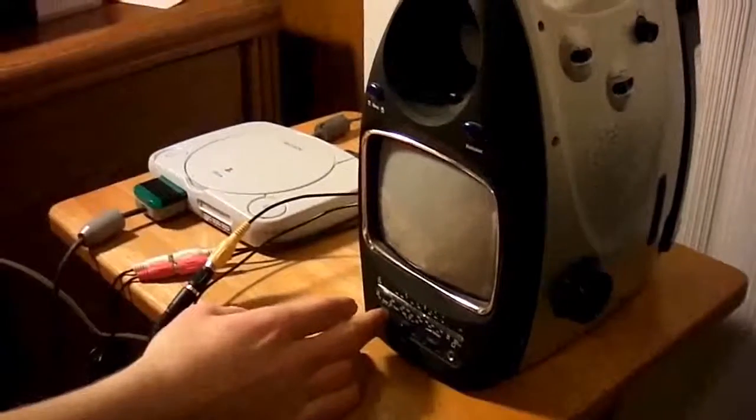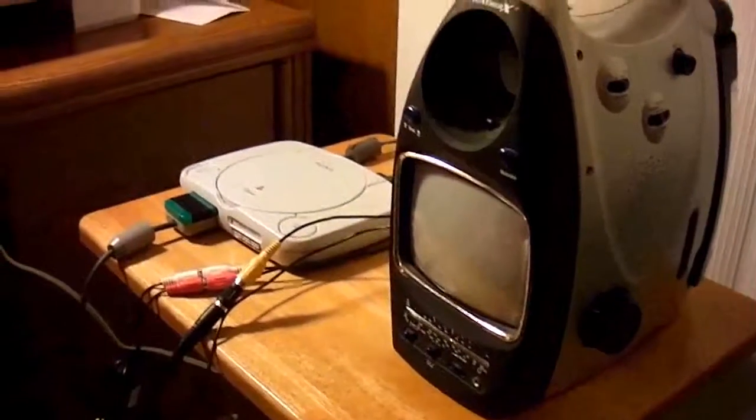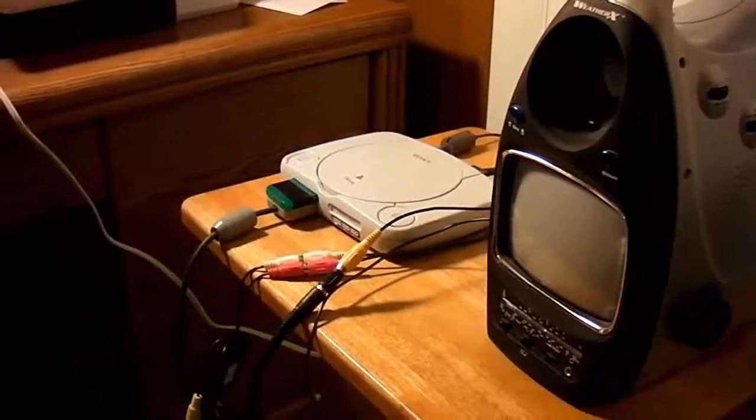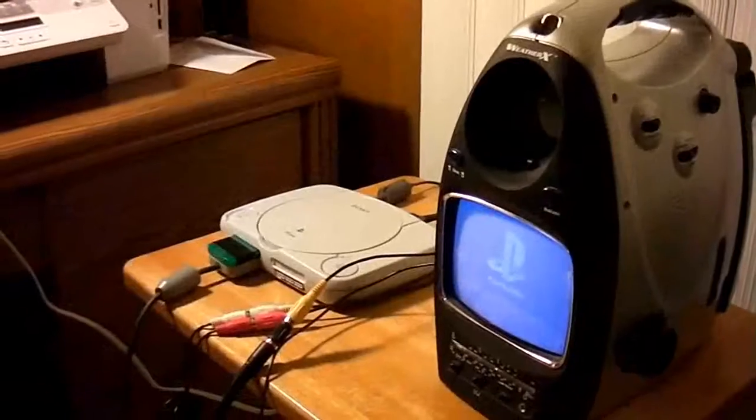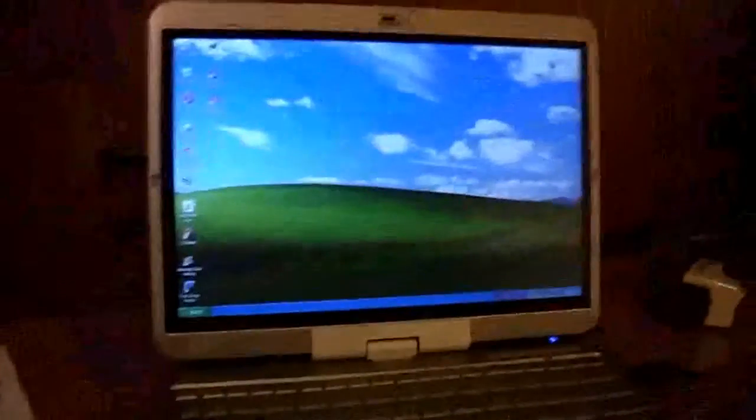So this will be the screen we'll be playing on. There we go. And then we'll take it over to the computer here for ShowBiz.